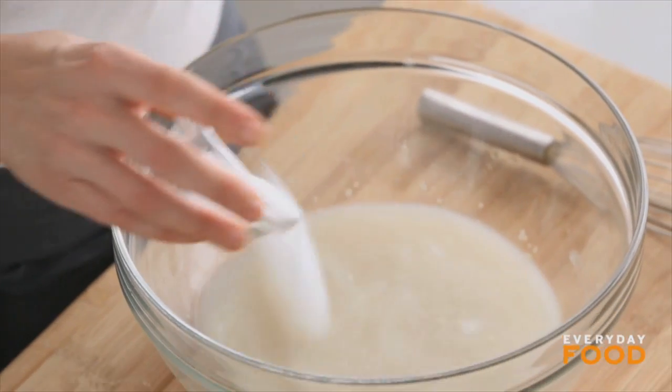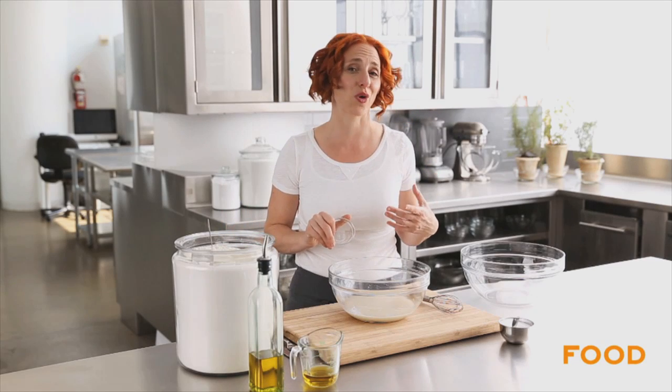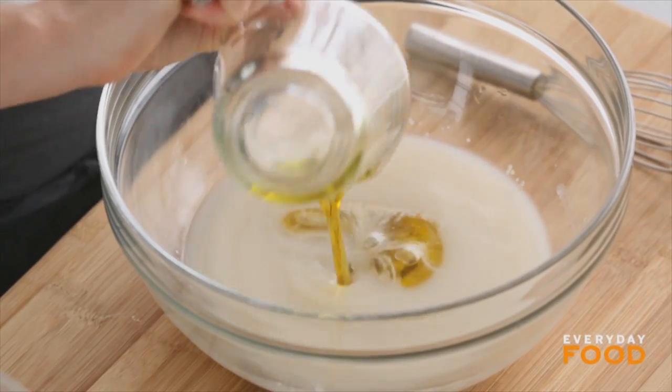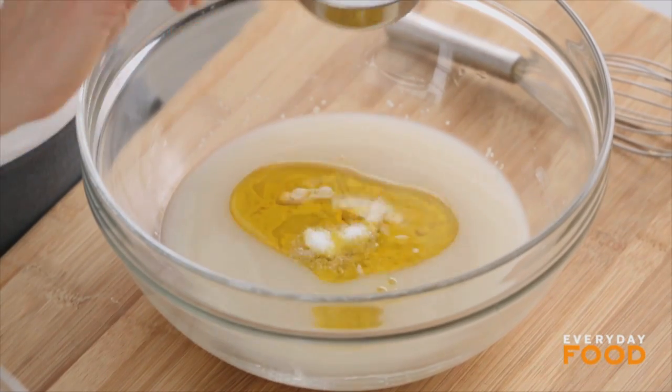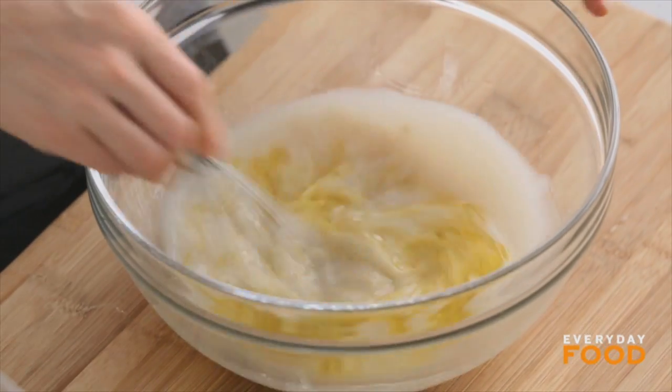Add two tablespoons of sugar — sugar helps feed the yeast and makes it more active and work more quickly. You can add it or leave it out if you prefer. Then add a quarter cup of olive oil and two teaspoons of coarse salt. It's a big recipe and makes enough for quite a few pizzas, which is why there's so much salt.